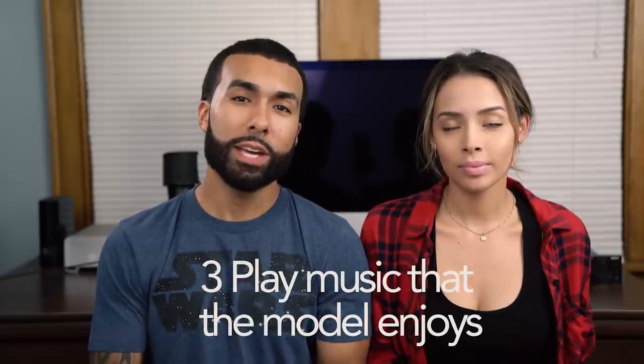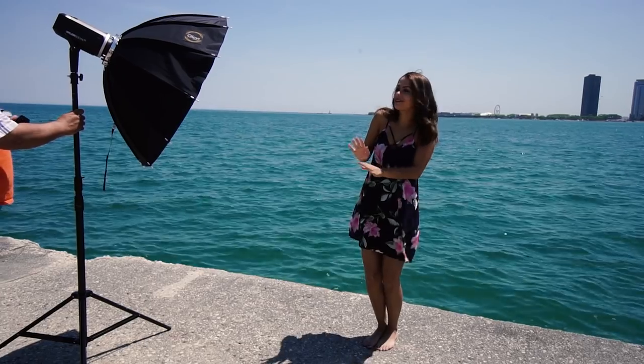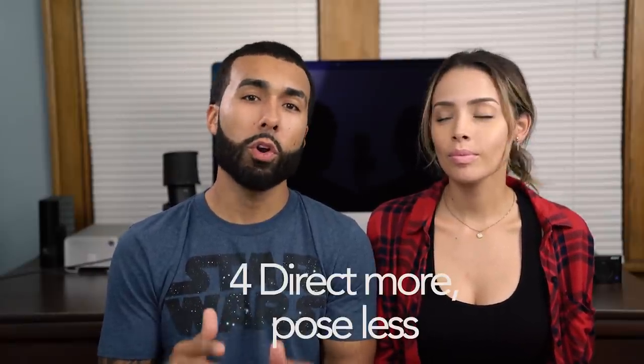Tip number three is to play some good music. The speaker I use is a JBL Flip 3, and I take it with me on photo shoots because it just lifts the mood. What I normally do is ask the model, 'Hey, what artists do you like? What's your favorite song right now?' It can literally change the whole vibe of the shoot. Music is very therapeutic and it just helps you get in the zone.